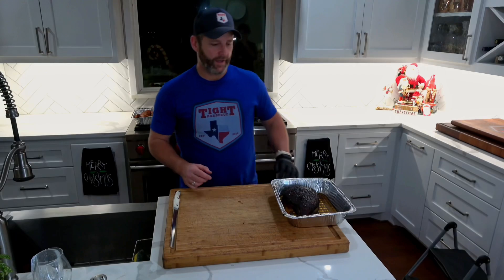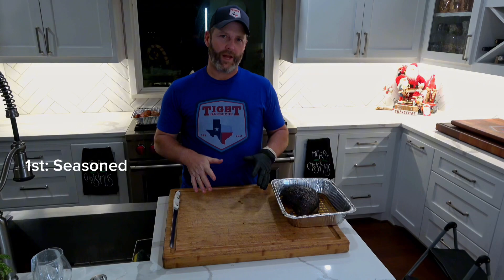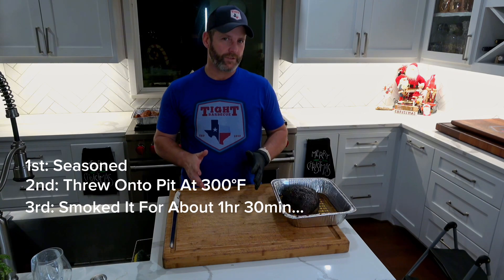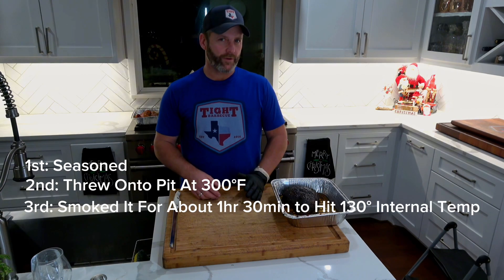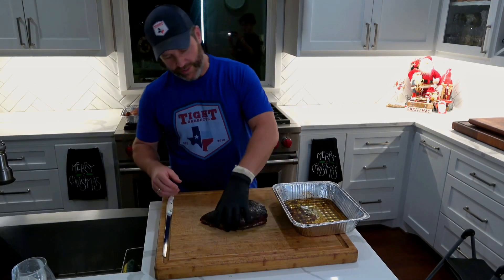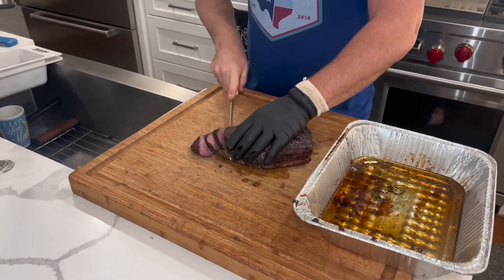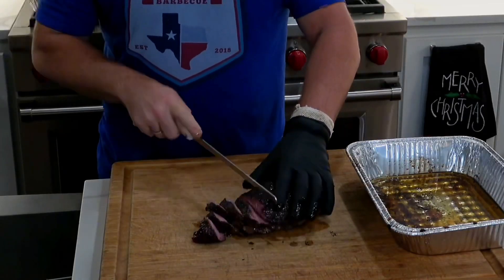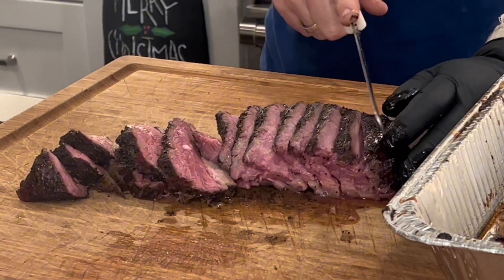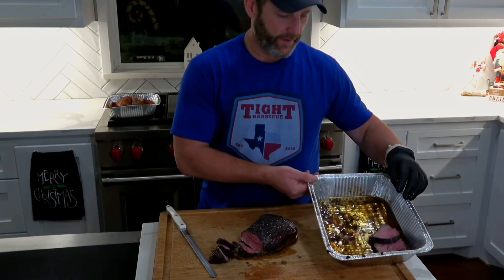We smoked the tri-tip — quick refresher: we seasoned it with Hardcore Carnivore Black, threw it on the pit at 300°F, and smoked it. It took about an hour and a half to hit that 130°F internal temperature. We pulled it off and let it rest for about 30 minutes. When you slice the tri-tip, the grain runs in two different directions, so you want to slice medium to thin cuts. Nice medium rare, still some fat on there, and you can put the slices back in the pan with the juice.